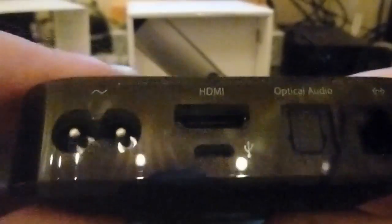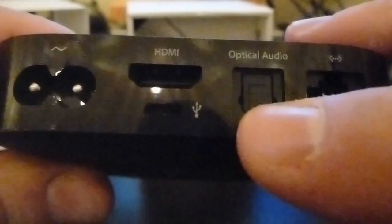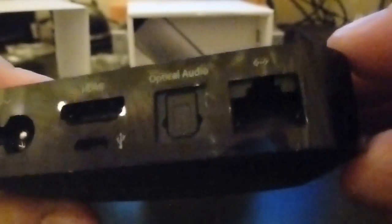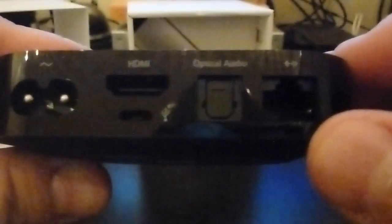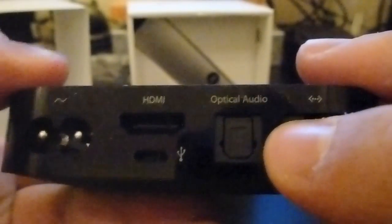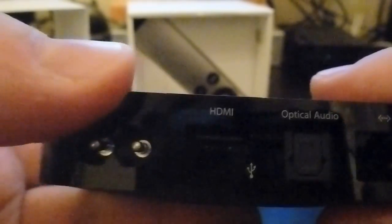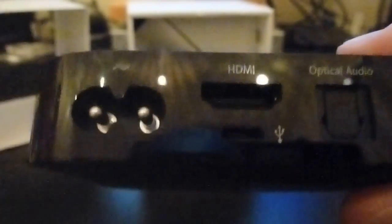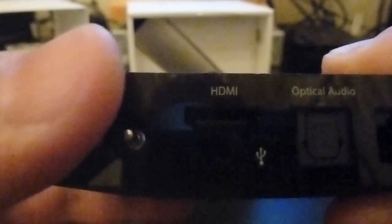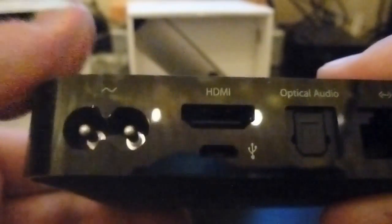Let me bring it up a bit closer so you can see. There's HDMI up there, USB here, optical audio, and this would be your network connection. Now, I was worried about the optical output because I'm already using another device that has that, and I was worried about how to get audio. But I forgot — HDMI provides audio out as well. So if you have a TV which takes HDMI, which most do these days, you'll be able to plug this in and get audio out directly.